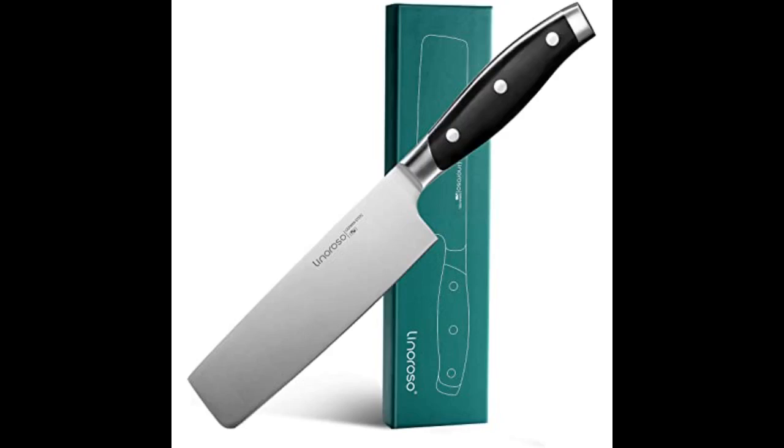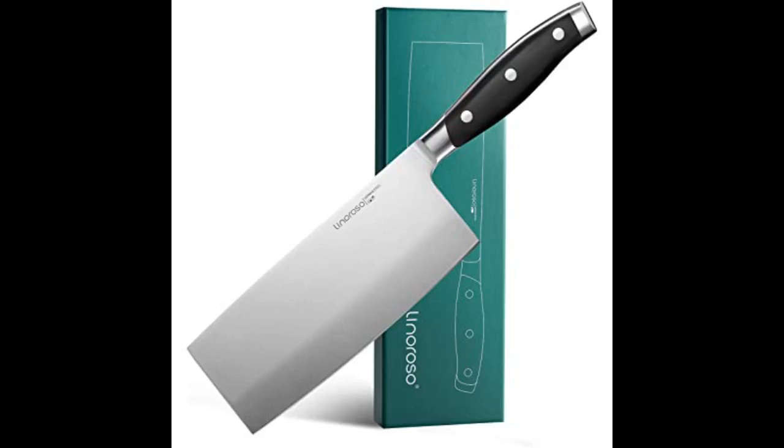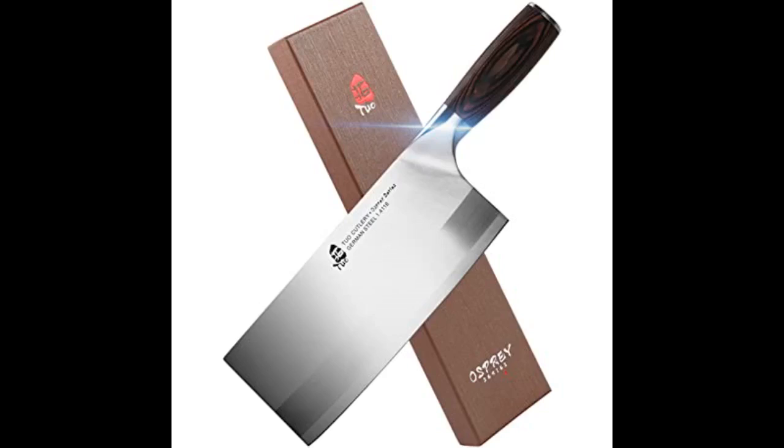I have a Henckels Four Star chef knife, and this knife — as far as quality goes — is right there. It's not a Henckels, but very close. Like the Henckels, it's great for people that want performance but can dump it in the dishwasher if they're in a hurry. Dishwashers are never the best for knives, but sometimes you need to get the job done fast.